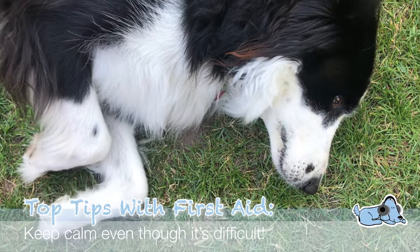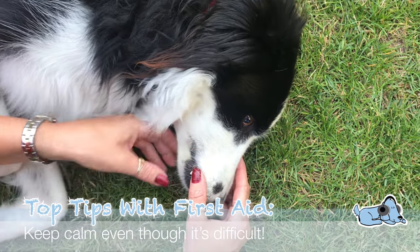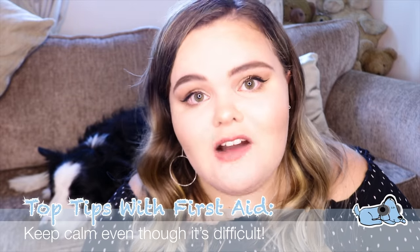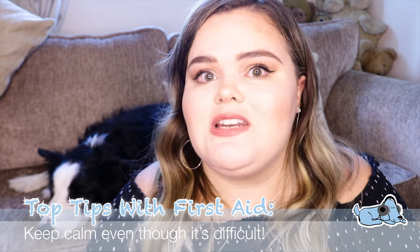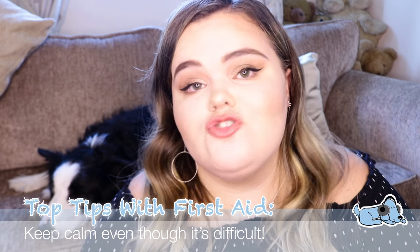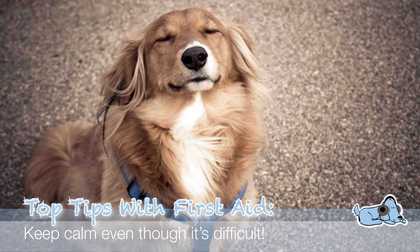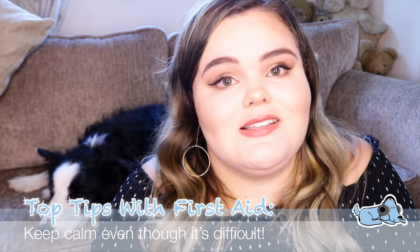So that is the basis of what you should have in your own kit if you own a dog. Now we're going to move on to a few top tips if you ever find yourself in a situation you don't want to be in with your dog. The main tip is to just keep calm. I know if you are in a stressful situation you won't feel like it, but keeping calm is the best thing you can do for yourself and for your dog. Your dog can pick up on many different types of energies from you, so if you're showing stressed energy they might get more stressed.